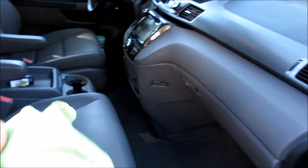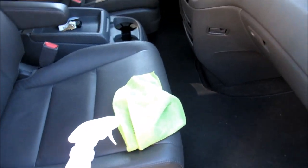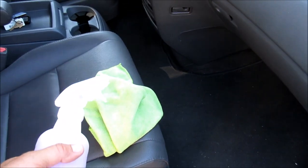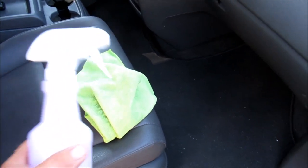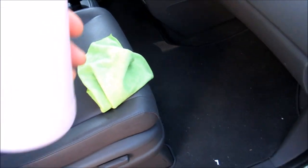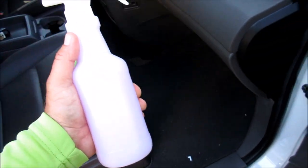I have my green microfiber towels that I sell on detailjuice.com — that's pretty much the only towels I use besides the black ones, which are pretty much the same towel. And I have the Gary Dean wash method waffle weave 16 by 24 white towel.